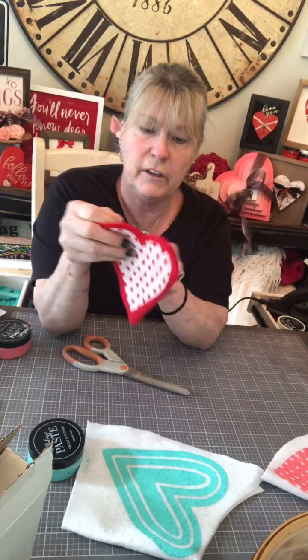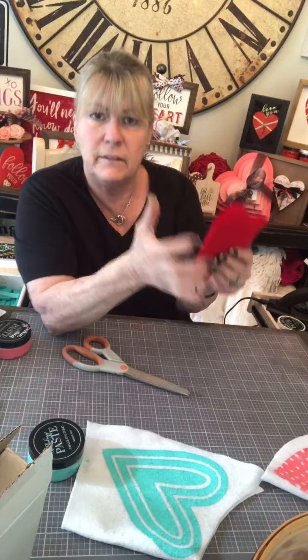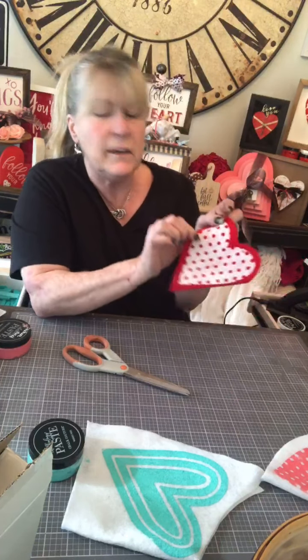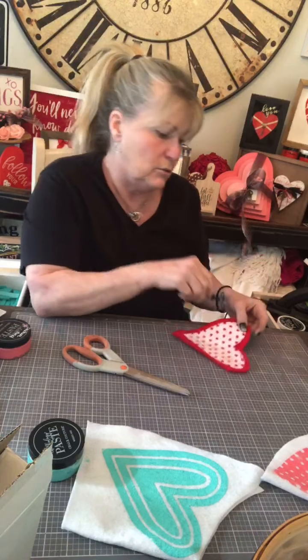I'm leaving maybe a quarter to half inch seam area around each heart — that's going to be the area that I glue. I'll show you because I'm going to cut one and glue it. So here's what we have — the folded edge stays folded, so it's kind of like a pillow shape and the pieces are stable and intact. I'm going to glue everything except a little section down here, which I'll leave open to stuff, and then glue that shut.